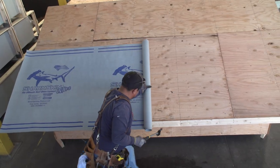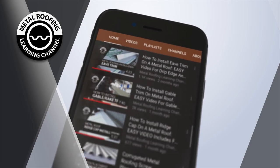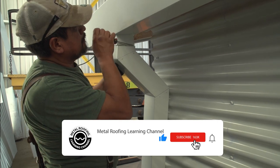Prior to installation, proper underlayment should be installed. For step-by-step videos on these projects and more, check out our channel. If you like what you see, show your support by hitting like and subscribe.